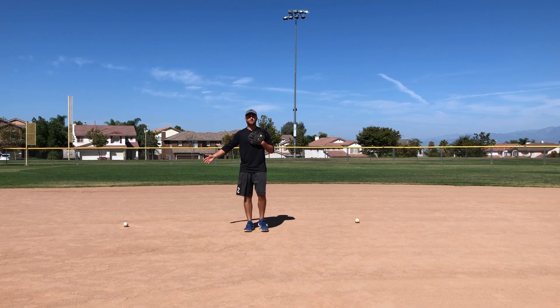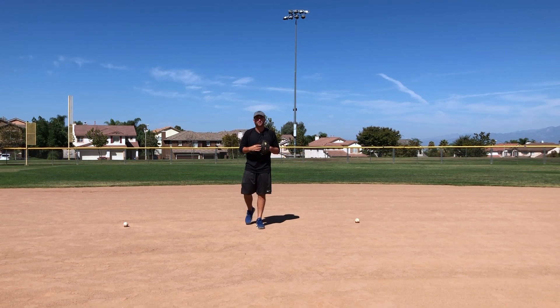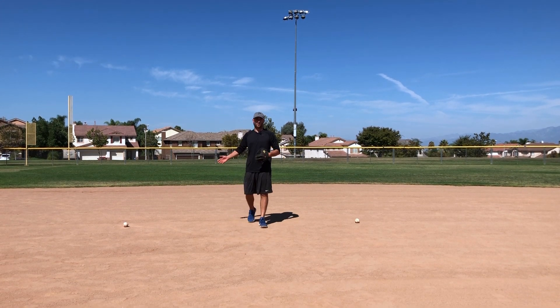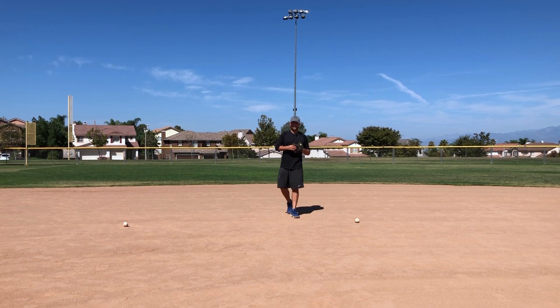Now that we've finished our basic balance fielding drill, we want to move into a more advanced drill. Here at Developing Prospects, we want to practice and use drills that are geared towards the game. All of our drills, all of our practice should prepare us to be better at the game — at in-game speed.